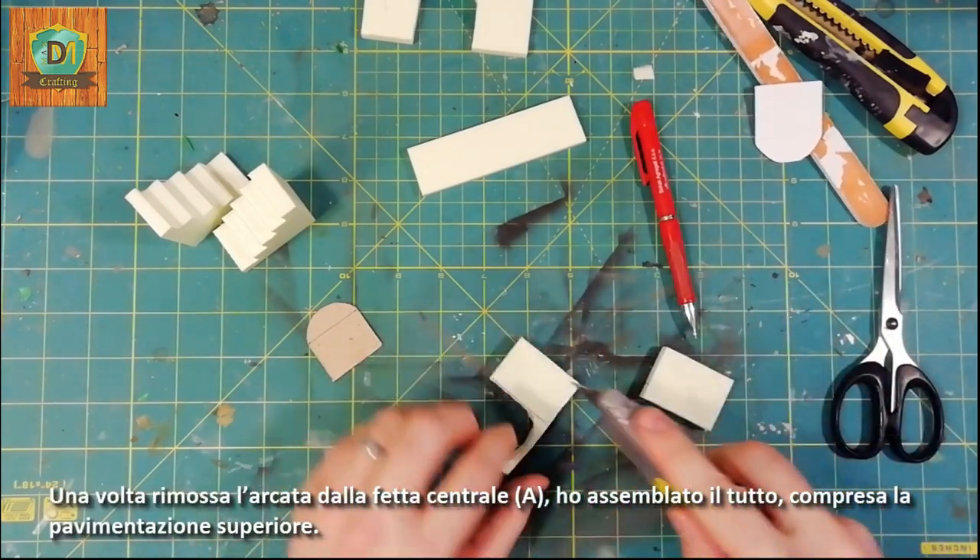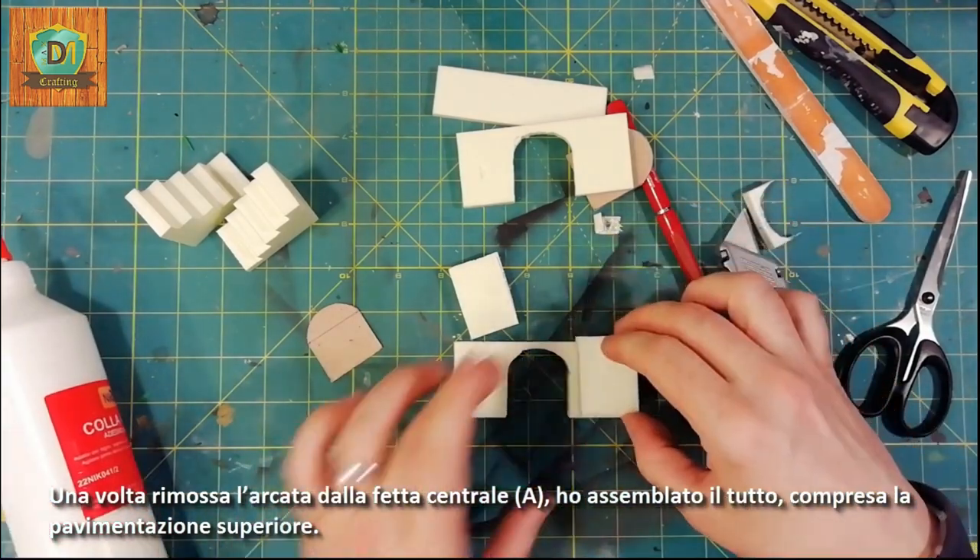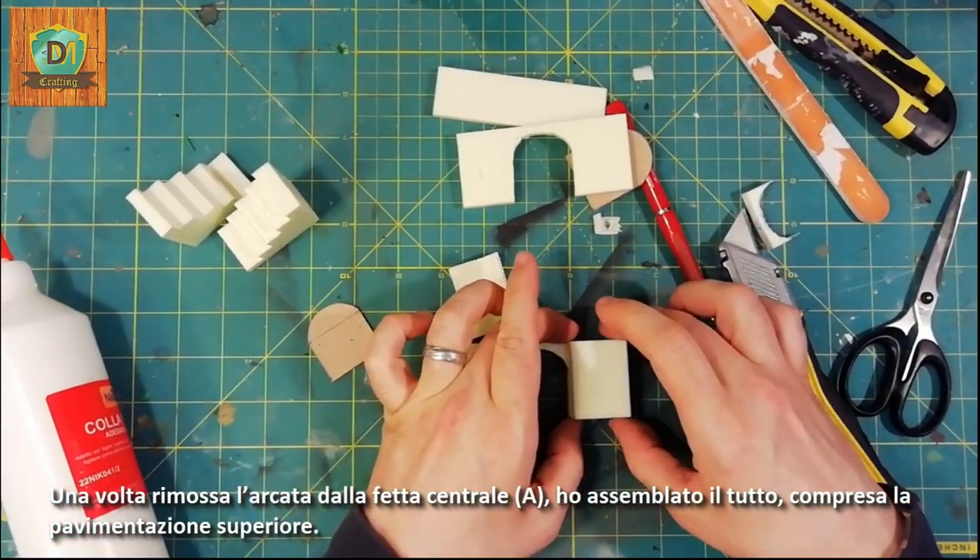Once the arch was removed from the center slice — which I marked with the letter A — I assembled all the pieces including the upper floor.